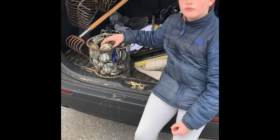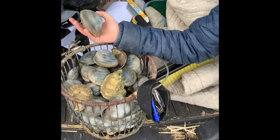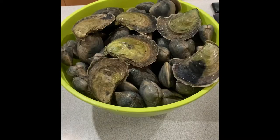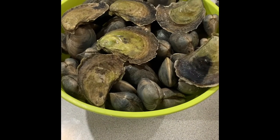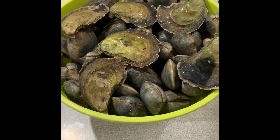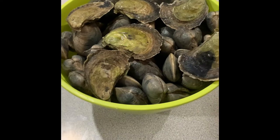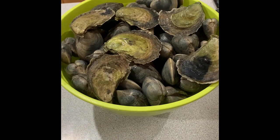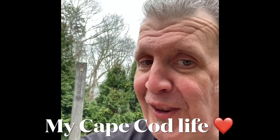Jonah, how did we do? We did really good — we got some really big clams and some oysters. It was getting cold so we were done. The bigger clams — quahogs — are below. We gave a dozen away to my grandchildren's neighbor Jenny, and we have half a dozen oysters. It was cold on the beach today, but we had a really great day together. Thank you so much for watching — please consider subscribing, liking, and sharing this video. When it's a little bit warmer, we'll do a more in-depth how-to on getting clams. Thank you, and remember: my Cape Cod life.